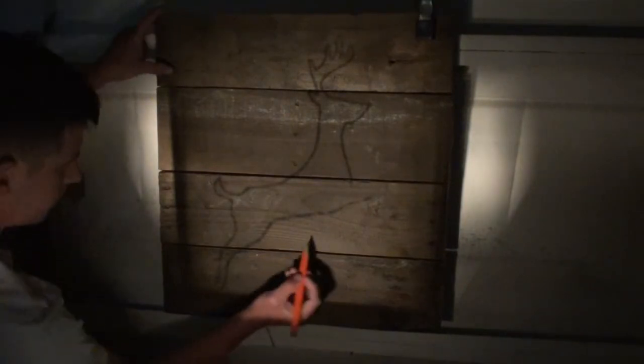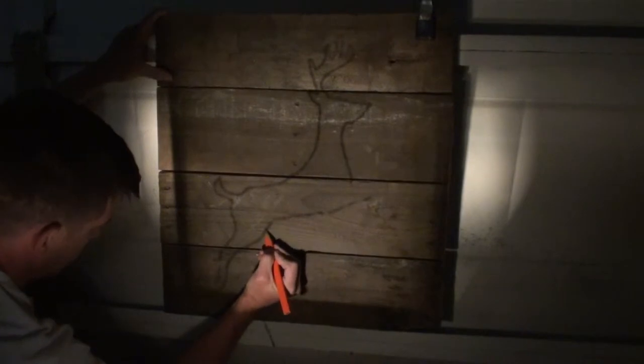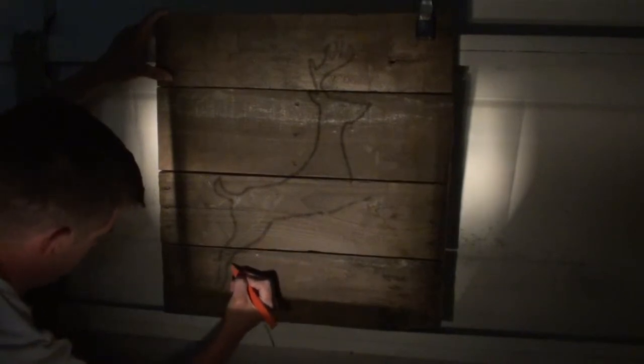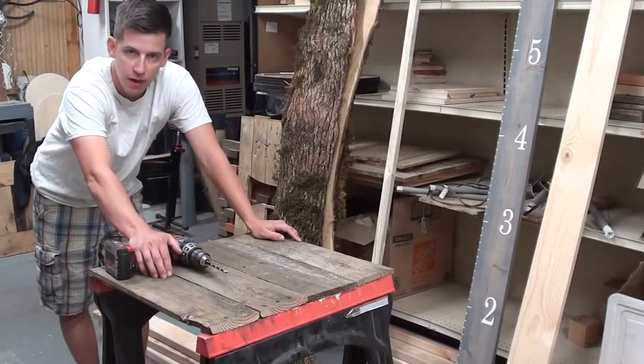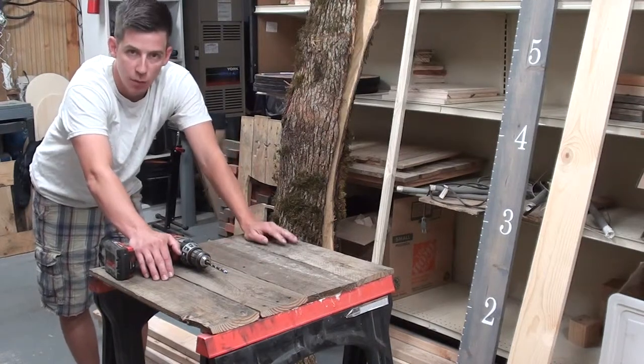Now that we have our pallet ready, I use an opaque projector which allows me to transfer an image directly onto the pallet that we're going to trace. Now that I have my image on the pallet, I'm going to trace the entire thing in pencil — just the outline. Now that we've got our pallet ready, we've used our opaque projector and traced our design onto the board, it's time to cut it out.